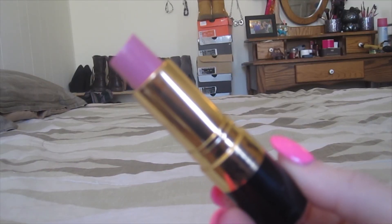For my lips today, I'm bringing back an old favorite. This is Revlon's Primrose — it's a really pretty, wearable, creamy pink color.